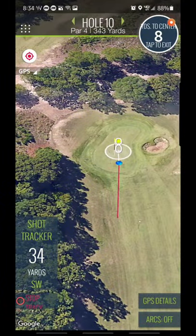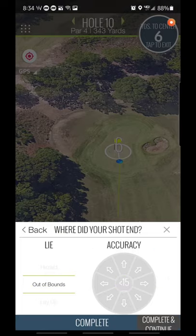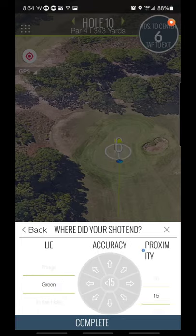Zoom in to see exactly. Just hit stop track. On the green — you can scroll through like if you missed: green side rough, all these different options. Like I said, this is where the real value is on approach. So I'm inside 15 — obviously it's the center button. Directionally you can say where you were in relation to the pin. 10 feet away. Hit complete.